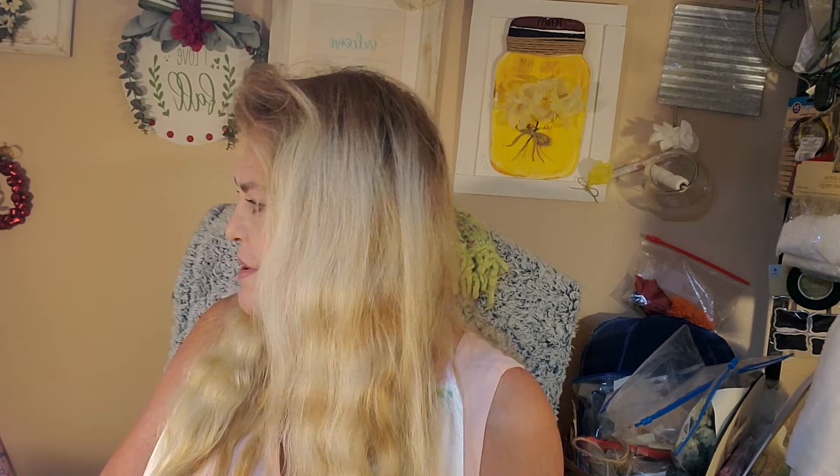Hi everybody, how you doing? Another day of crafting — this one is really cute and really quick. I tried to go live on YouTube today and wasn't able to, so I'm doing some work on there. I don't know if YouTube's having some problems or what, but anyway I just made another video to bug you with. Let me show you what we're doing.